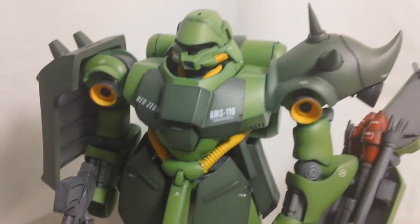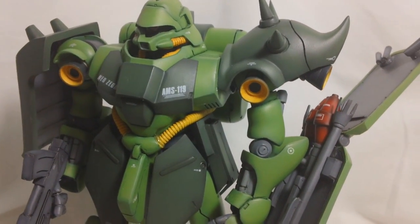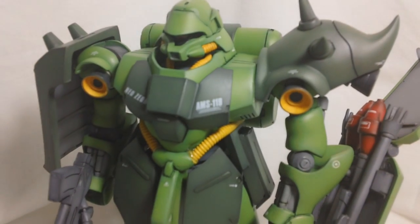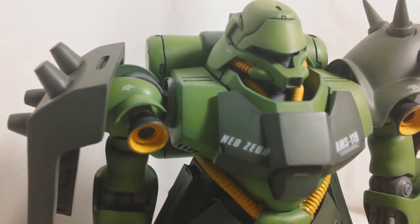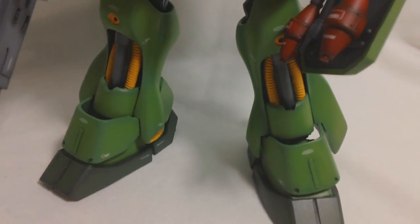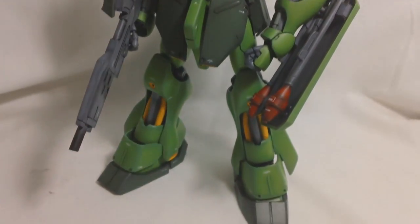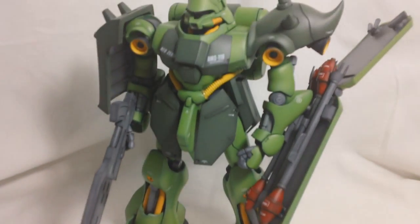That about does it for my review of the 1/100 scale B-Club Garadoga. Overall, I think this is a pretty good kit. In the looks department, I think it looks fantastic — it's a very well-sculpted kit. I think B-Club did a good job with the proportions, and the details are nice. I think it's just a really good-looking kit. If Bandai were to make a Master Grade Garadoga, this is exactly how I imagine it would look.